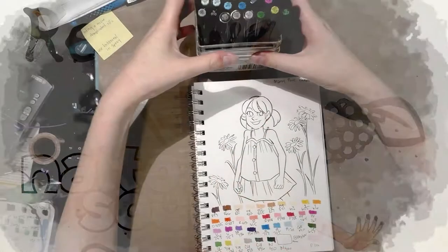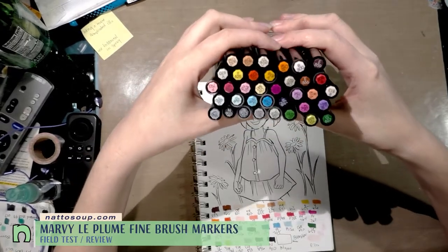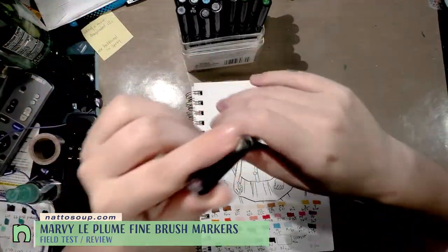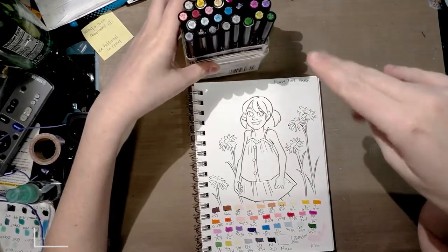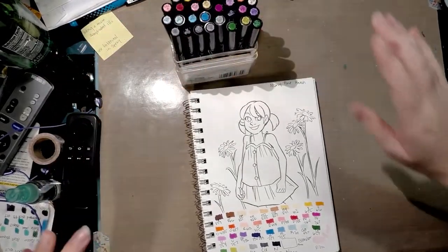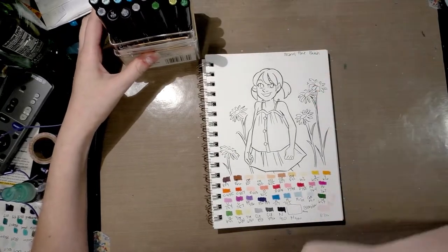Today we're going to take a look at the Marvy Le Plume Fine Brush alcohol markers. I have done other videos on these so please check out my channel for those — it's not necessary for this video but it would help. I am doing the field test today on some line art I rendered a few weeks ago.